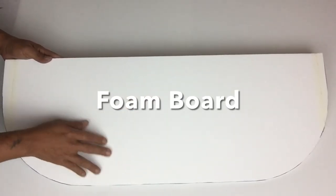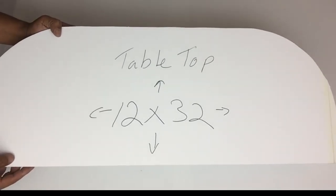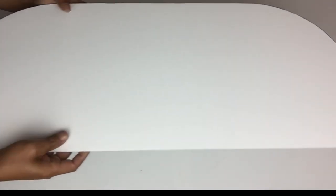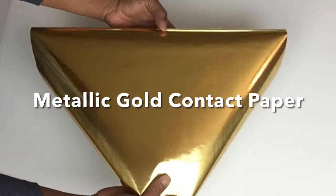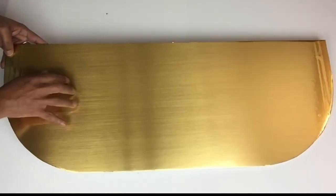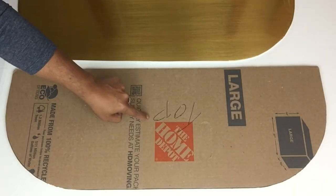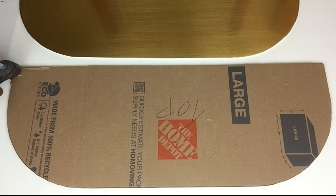Next I took a sheet of foam board and cut the same shape and size. The foam board was not long enough so I had to connect pieces on both sides using masking tape and hot glue. Once I was done I covered the foam board with metallic gold contact paper. Then I glued the foam board cutout onto the cardboard cutout.